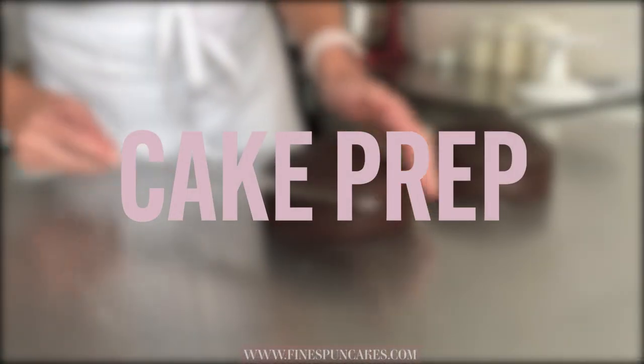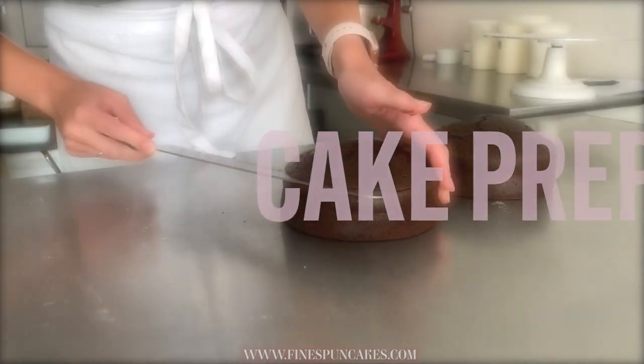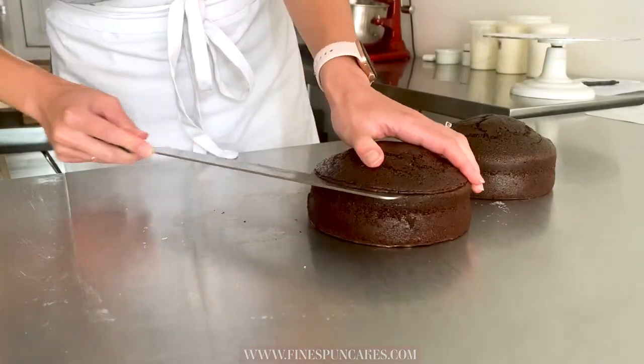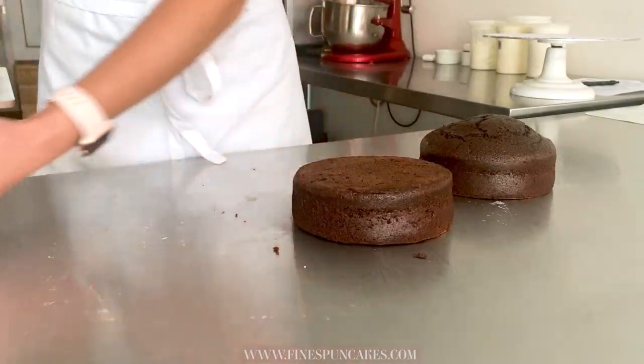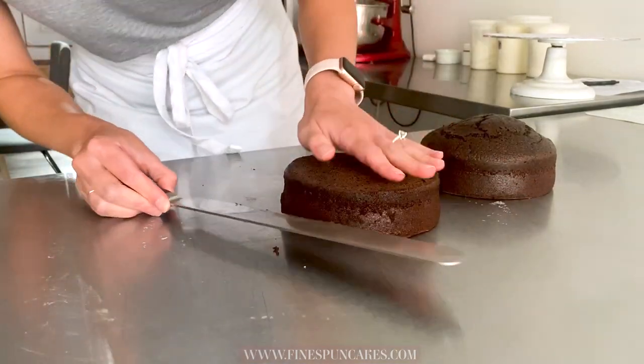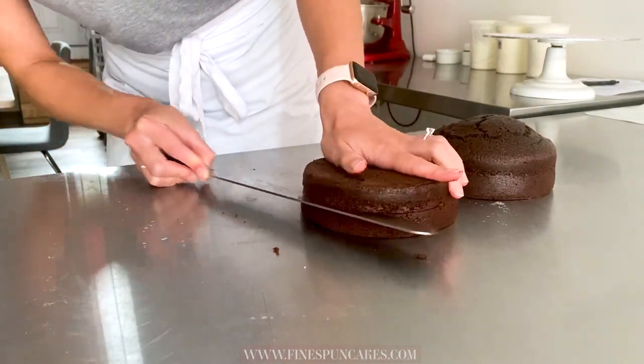First I'll give you an overview of how I prepare this cake for our trendy terrazzo finish. If you're new to buttercream, you can check out my class Creative Buttercream Cakes, where I take you through detailed step-by-step instructions for everything I'm about to do to get super sharp edges on these cakes.